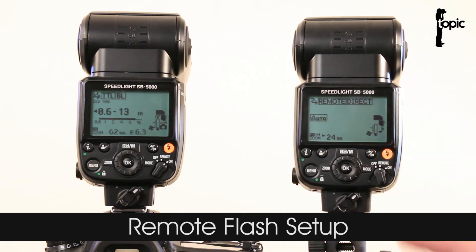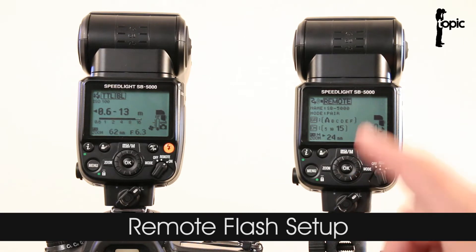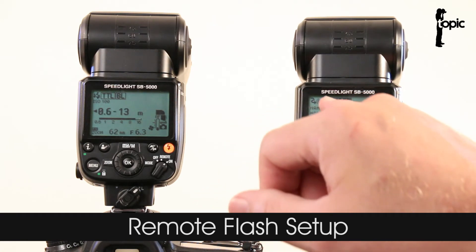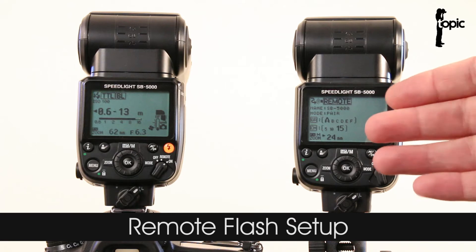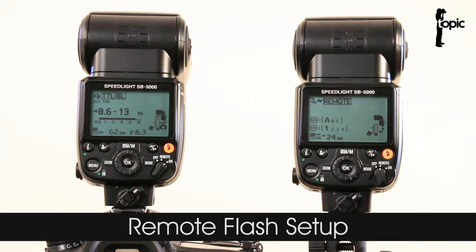Press it again and we have remote direct — that's basically your old SU4 system, a straightforward dumb optical trigger. Then here we have the setup for the new radio system — a little snake with a Wi-Fi icon, which we'll deal with in another video. For now I'm going to press this button again to get back to our optical wireless menu setup.